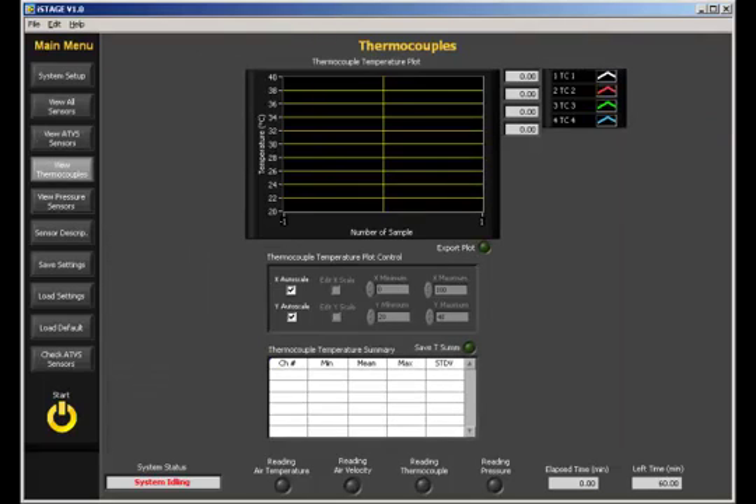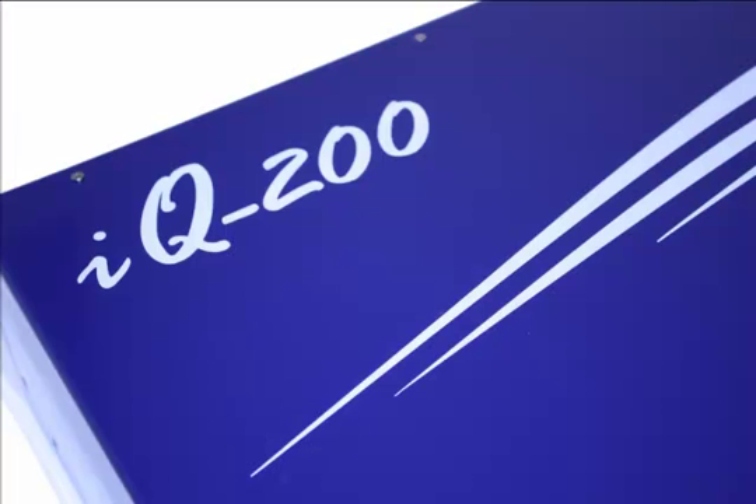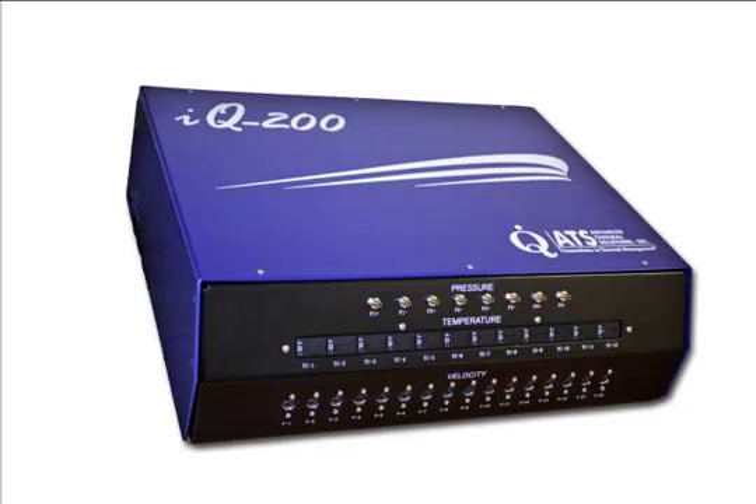The IQ200 velocity, temperature, and pressure measurement instrument is an ideal addition to any thermal lab. Heat sink manufacturers, IC houses, board designers, and other electronic manufacturers are increasingly becoming interested in evaluating the thermal performance of their products under different air flow conditions. The IQ200 equips engineers to do just that in a value-packed single instrument.